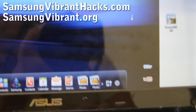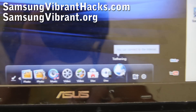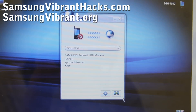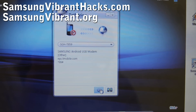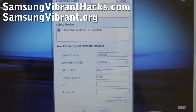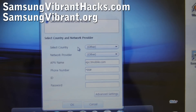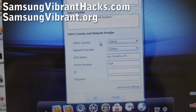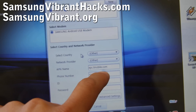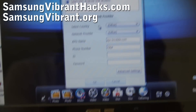You can browse to Tethering and hit it. Under settings for T-Mobile USA, you can select the country and network provider but it doesn't auto-fill correctly. You have to manually fill out the APN name as epc.tmobile.com and the phone number as *99#.